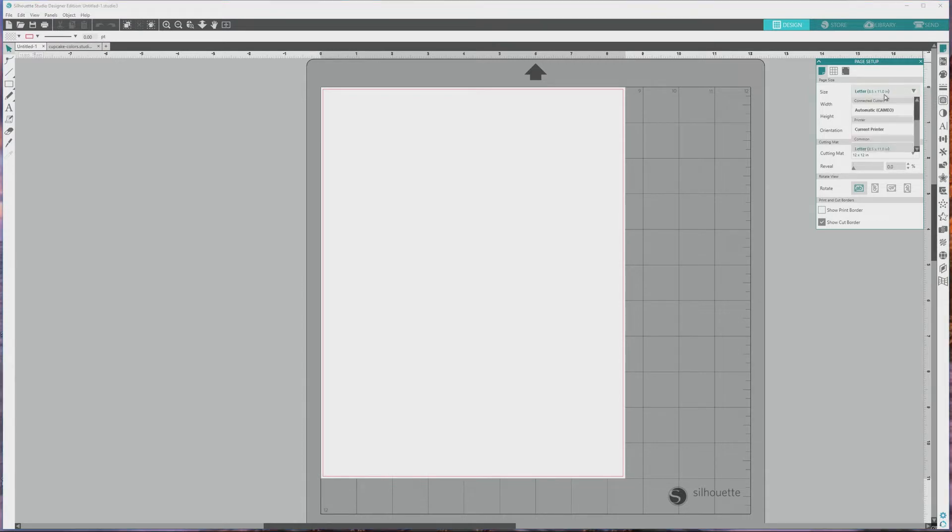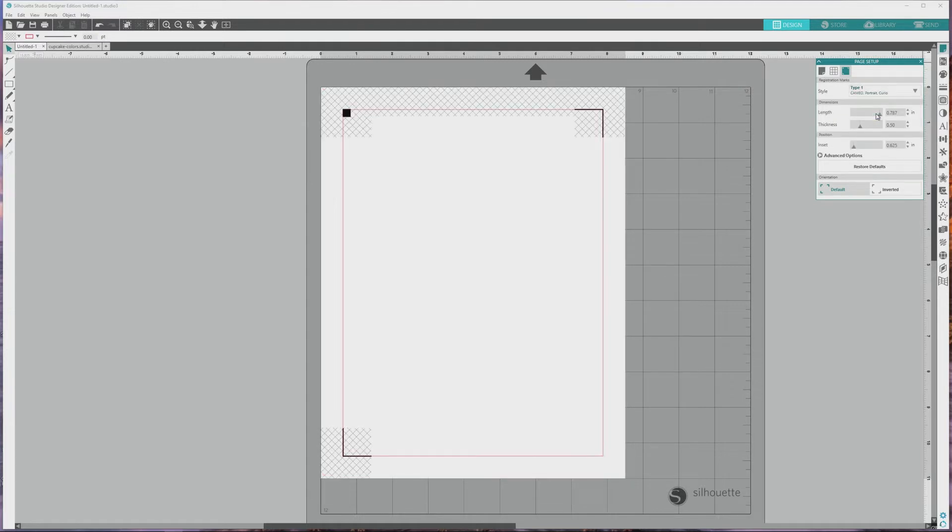My paper is already set to letter size, and you can choose that from the size drop-down menu if your paper isn't already set to this size. The reason for doing this is that most of us don't have printers that will print wider than a standard letter size, and we want to make sure we're setting up our sticker sheets on the same size paper we'll be printing on. The next thing we want to do is turn on registration marks. With the page setup panel still open, click on the far right icon to open the registration marks panel. Then from the style drop-down, choose the type of registration marks that correspond with the machine that you have. I'll be using a Cameo, so I'll choose type 1.